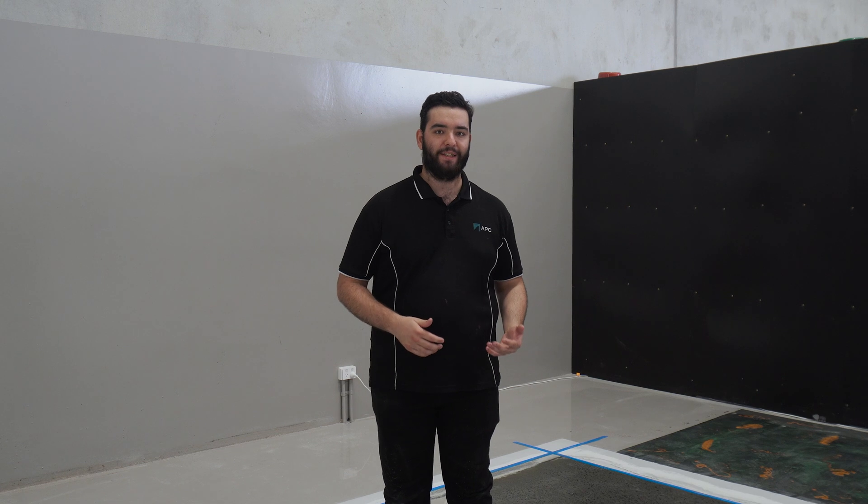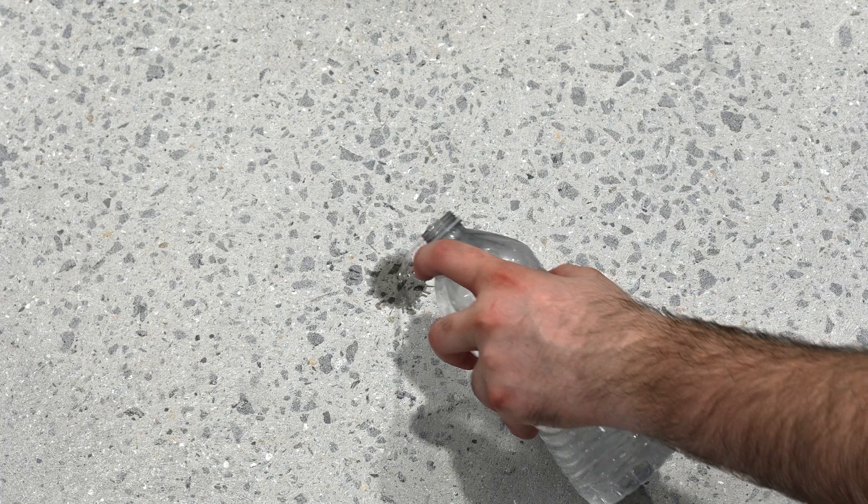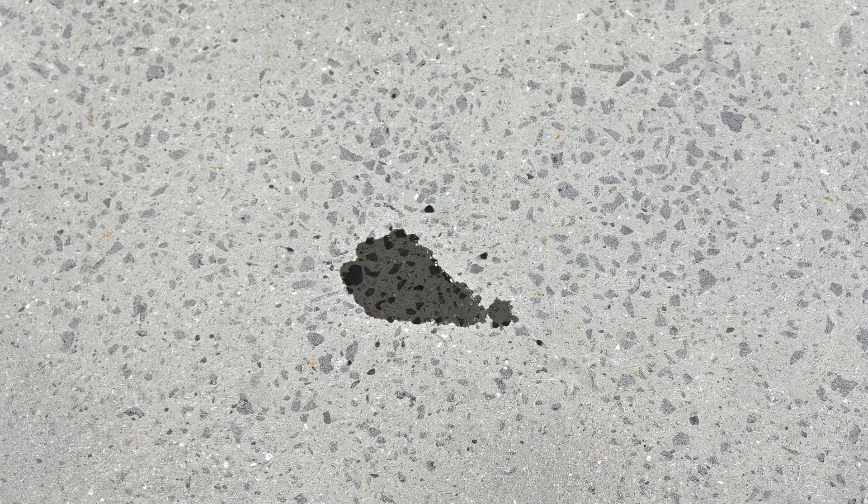It's a pretty straightforward test. First, you pour a capful of water onto the concrete and spread it with your finger or foot to create a thin layer. Let the water sit for the next 10 to 20 minutes. The faster the absorption of the water, the softer or more porous the concrete is. The slower the absorption, the harder or denser the concrete is. If the water doesn't absorb at all, it indicates the presence of a sealer or densifier.